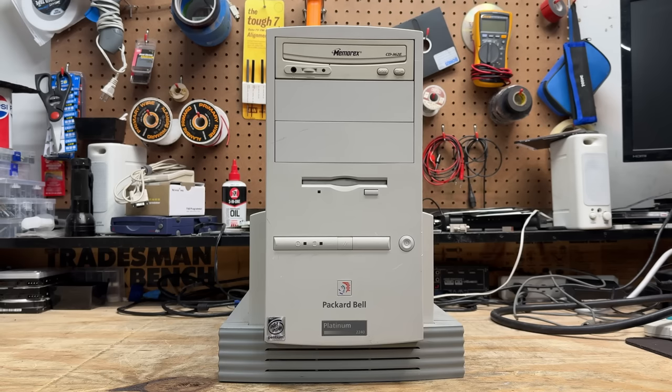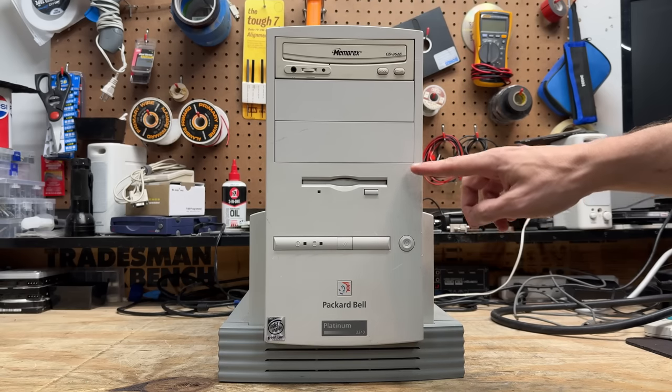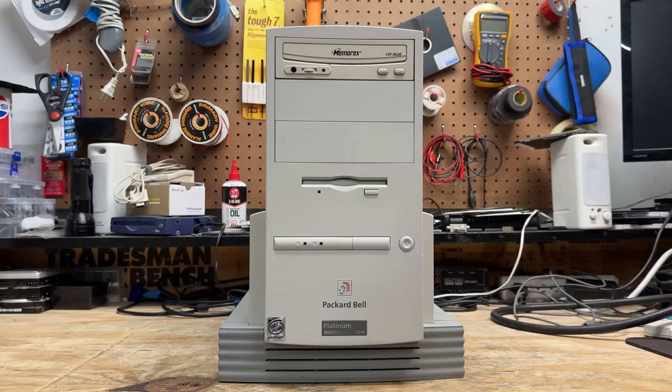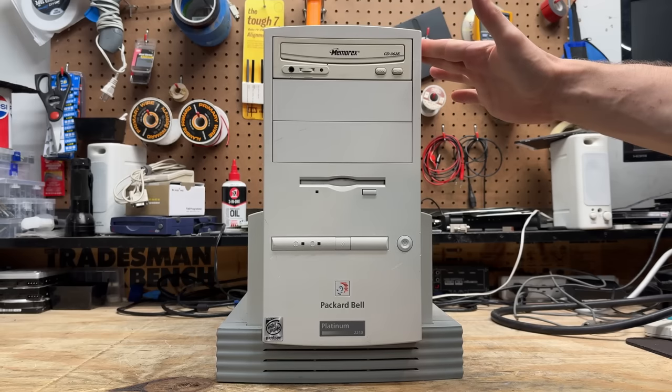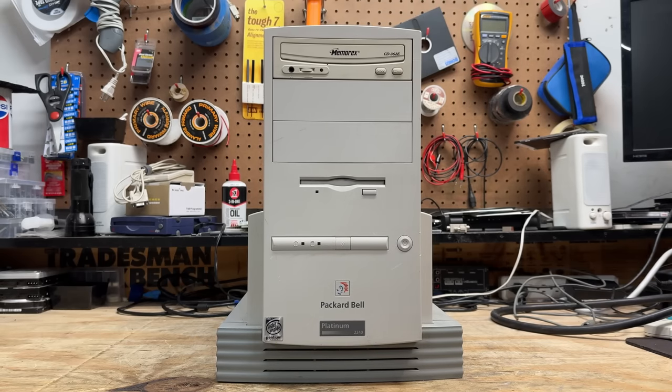Starting with the Platinum 2240. This case is in reasonably good condition — just a few scuffs here and there, a little bit of plastic damage. But Packard Bell actually used some pretty high quality plastic that resists yellowing really well. Who would have ever guessed? This tower is really hard to tip over — that wide base makes it almost untippable, so there's some utility to this design.